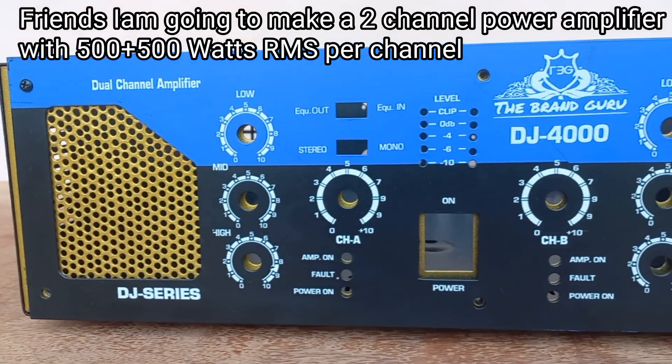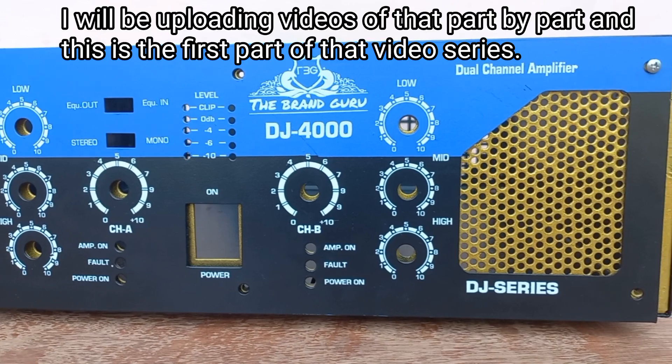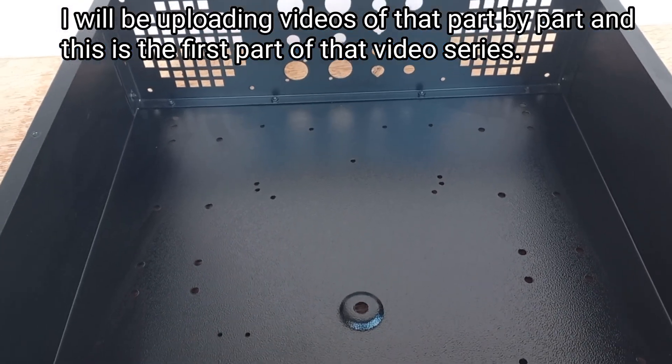Hello friends. I'm going to talk about this video. We are doing a heavy air — this is the two-channel power amplifier. We are starting to start with the amplifier.